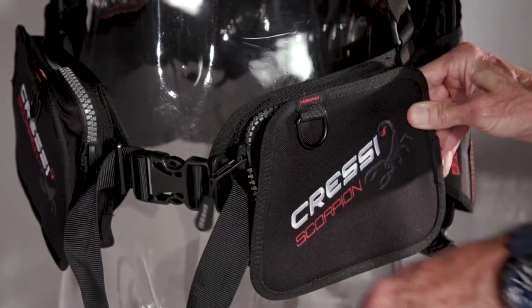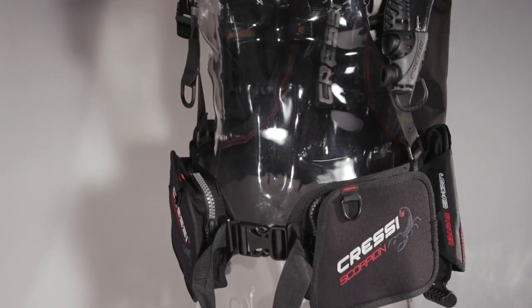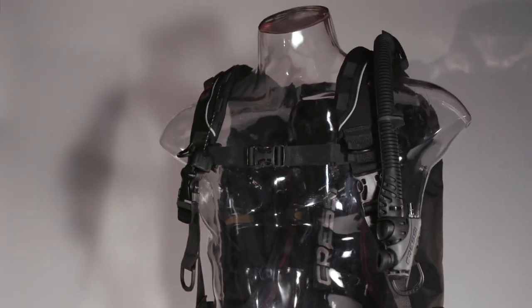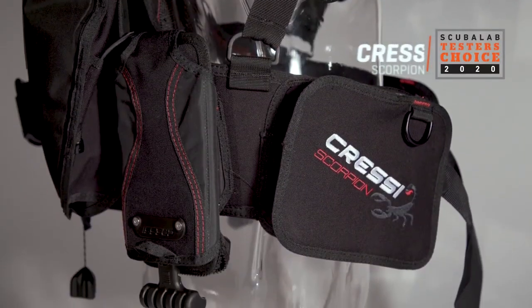That earned a very good score for stowage, almost entirely on the pockets, since the D-rings are sparse. With a comfortable, stable, streamlined design that was a favorite of test divers, the Scorpion is our tester's choice for Back Inflation BCs.